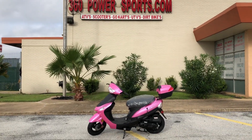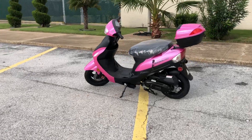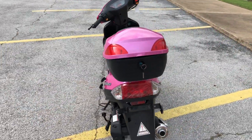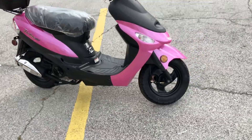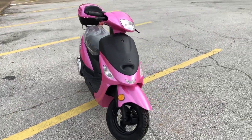Welcome back to 360 Power Sports, home of ATVs, scooters, go-karts, UTVs, and dirt bikes. Here we have a 49cc scooter that is street legal and comes in many different colors: blue, red, green, orange, white, and black.